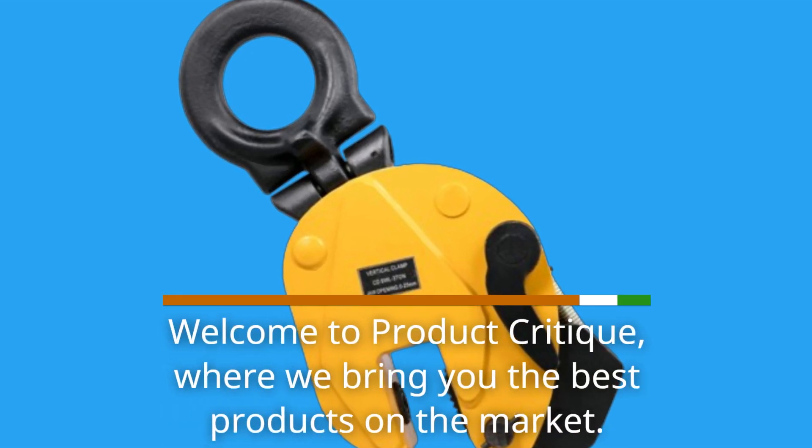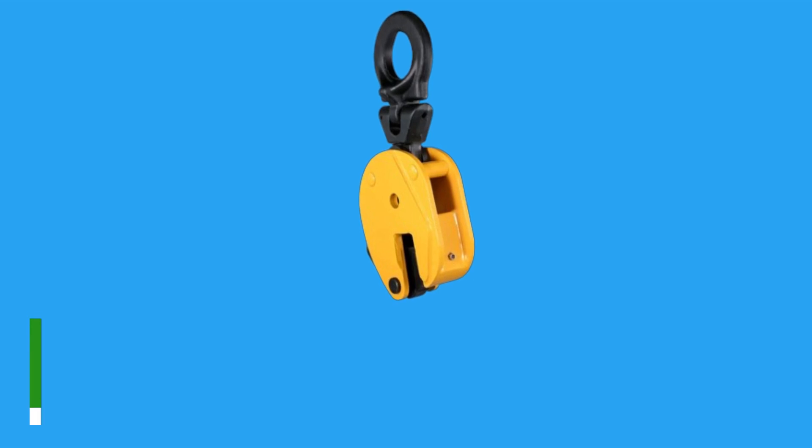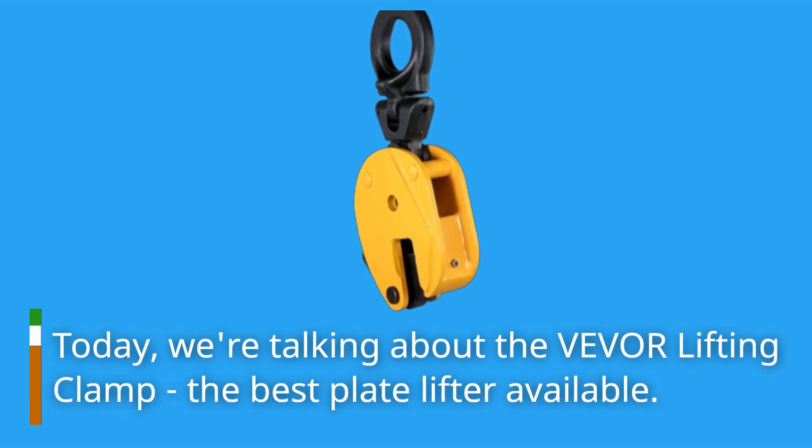Welcome to Product Critique, where we bring you the best products on the market. Today, we're talking about the Vever Lifting Clamp, the best plate lifter available.